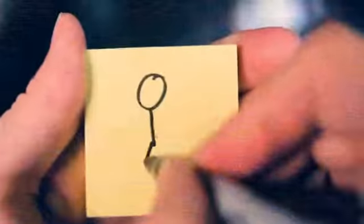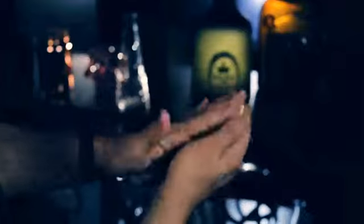Juxtapad is more than just a magic trick. Imagine being able to take anything you write or draw and have it vanish, change, or appear at will.